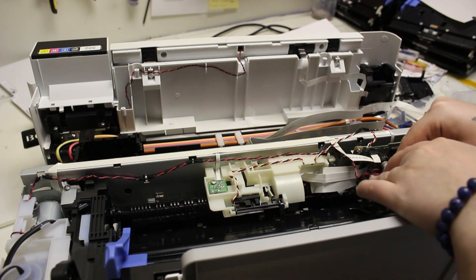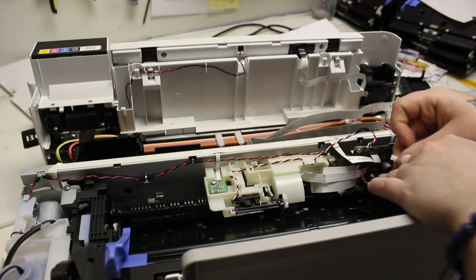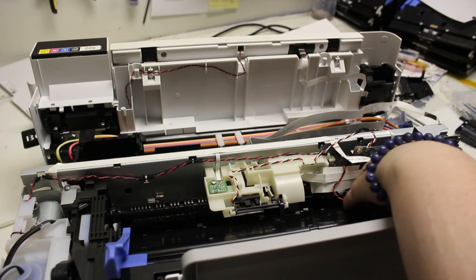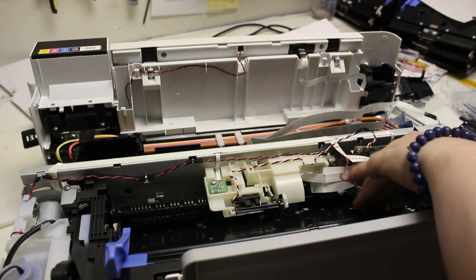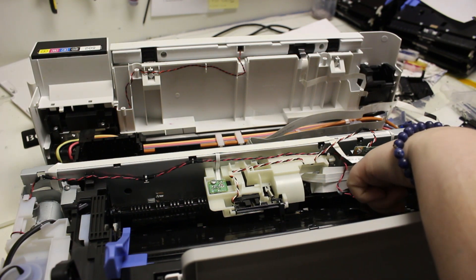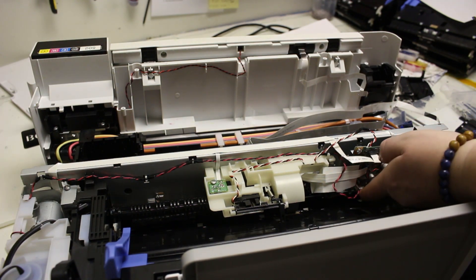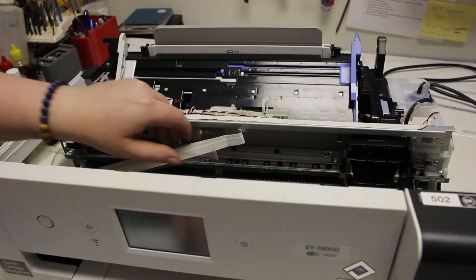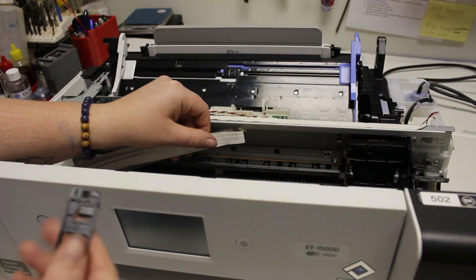Just remind yourself: if you unplug anything to make something else fit better, make sure you plug it back in so you don't cause another error later on in your printing. Make sure everything's plugged in where it's supposed to be.